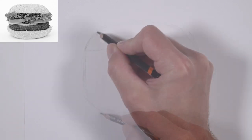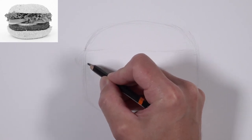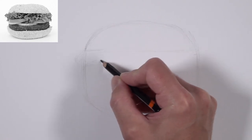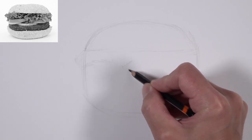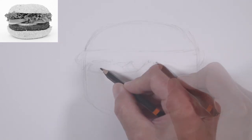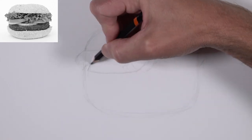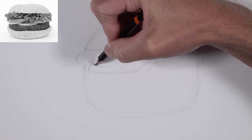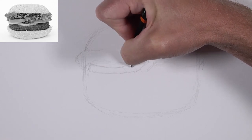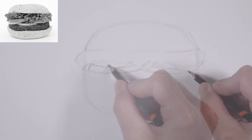At this point we're just looking at the overall outer contour of the entire hamburger. Then once we have that in place, we can start creating the different sections like the top bun, the section of lettuce, and then working our way down to the tomatoes. As we start defining the individual sections, we'll get a little bit more defined with our mark making as well.